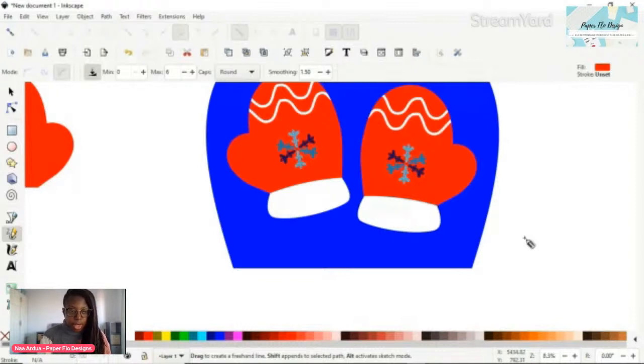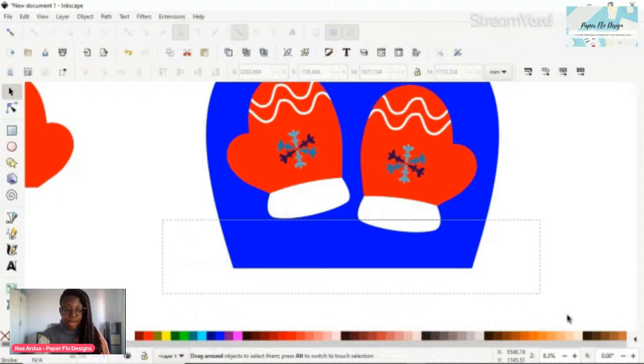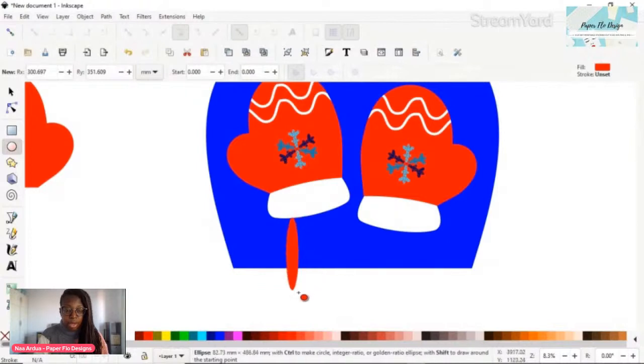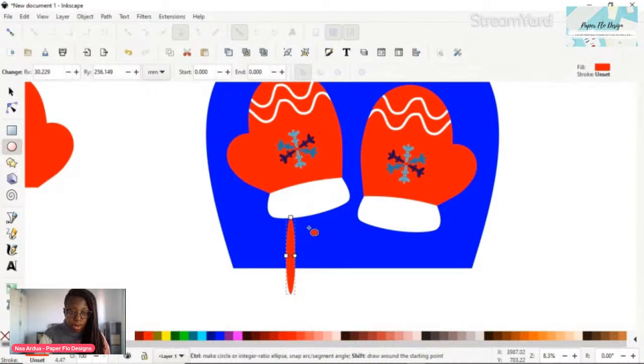I could leave the mittens as is but I don't want to - I think it just looks nicer when you have a little cord. It reminds me of when my kids were little and we went skiing for the day. I am not a skier - I've tried it and it's just not my calling, though it looks so much fun when everyone else is doing it. Anyway, the kids would have mittens attached to their snowsuits, which is just the best idea ever.